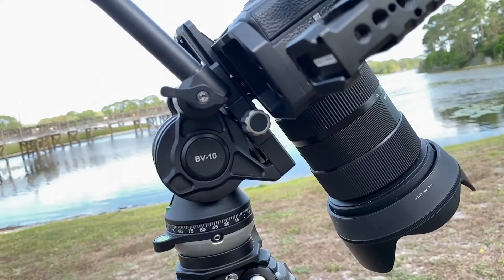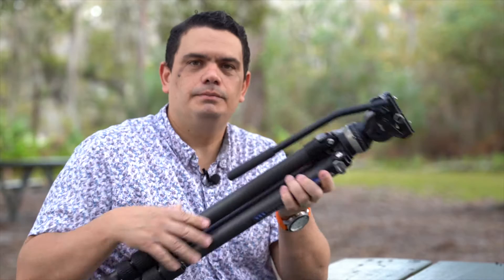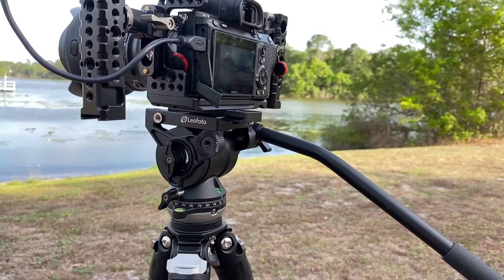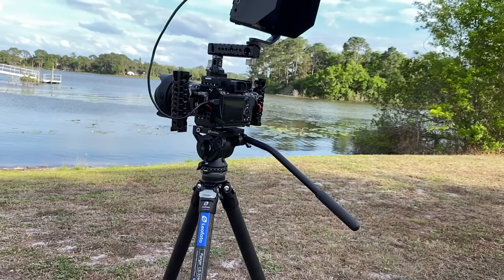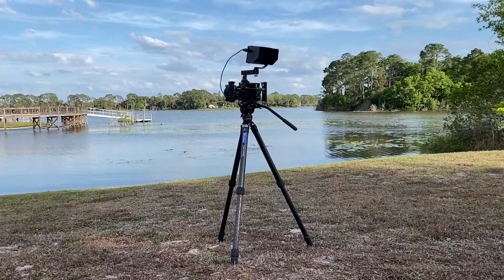On the side of the head you have the tilt mechanism, which allows you to tilt back and forth — and this is the lock. And here on the other side you have the one for panning. Everything on this tripod speaks the confidence that Leo Photo has been giving photographers and videographers for years. It speaks quality, it speaks really nice design. Nothing here is over-engineered or over-designed — it just works. And that's what I love about this tripod and every piece of equipment that I use from Leo Photo.